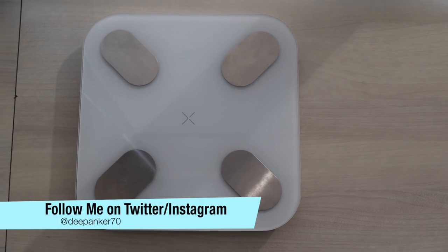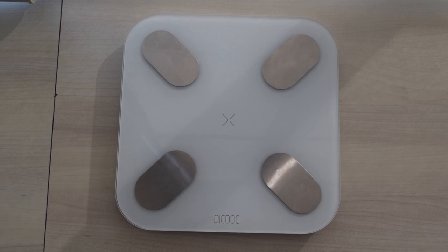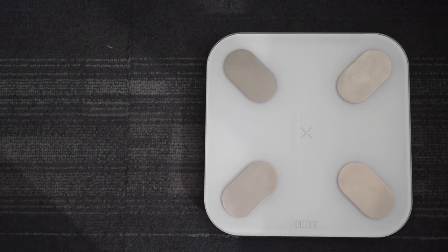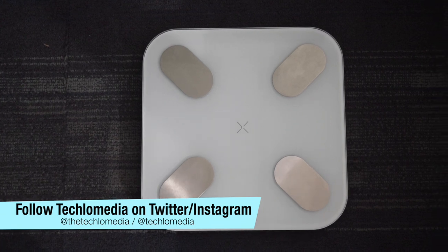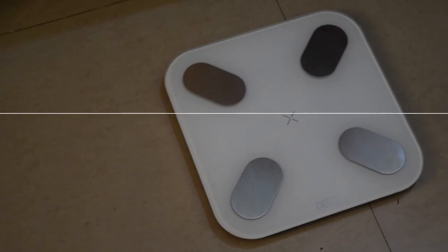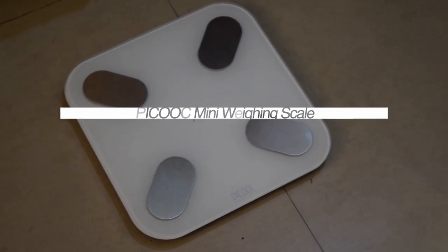Hey guys, I'm Deepankar back with another video. In today's video, I will be telling you about the Peekook Mini weighing scale. Not just your weight, this smart scale tells you 13 unique body measurements. I have been using this scale for the past few days, so here is my review of the Peekook Mini weighing scale.